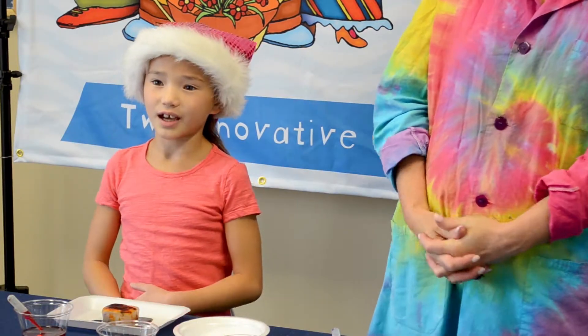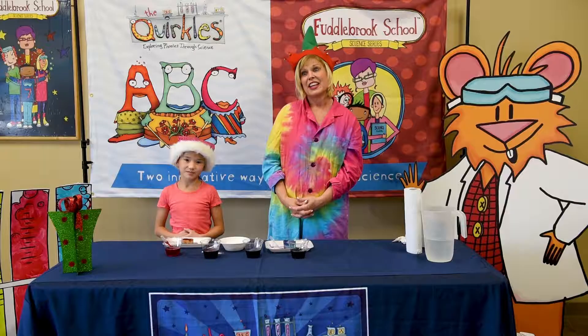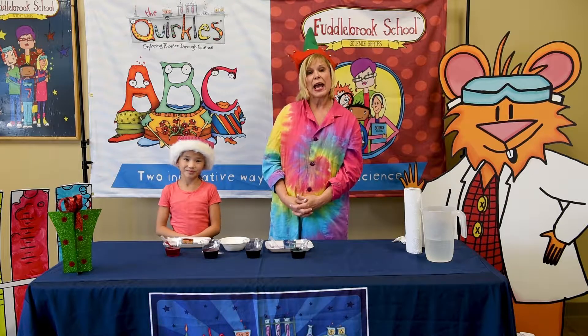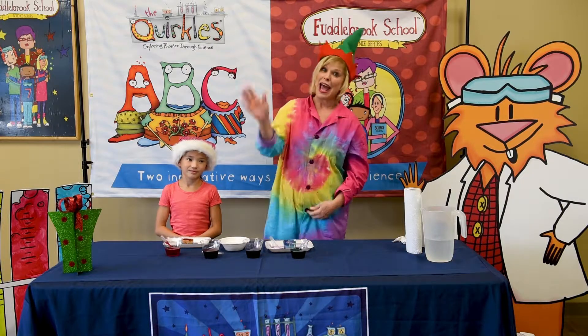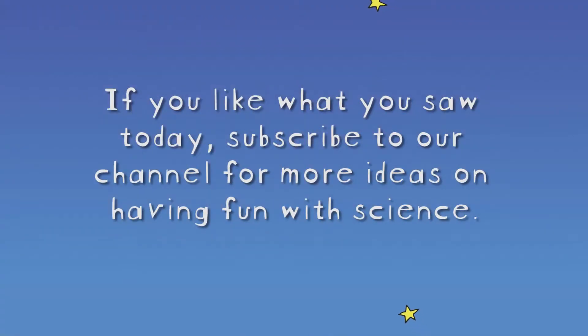Well, that's all we have time for today. This was a great art and science project. It sure was, Chloe. Check us out on YouTube and Fuddlebrook.com. Happy Holidays!